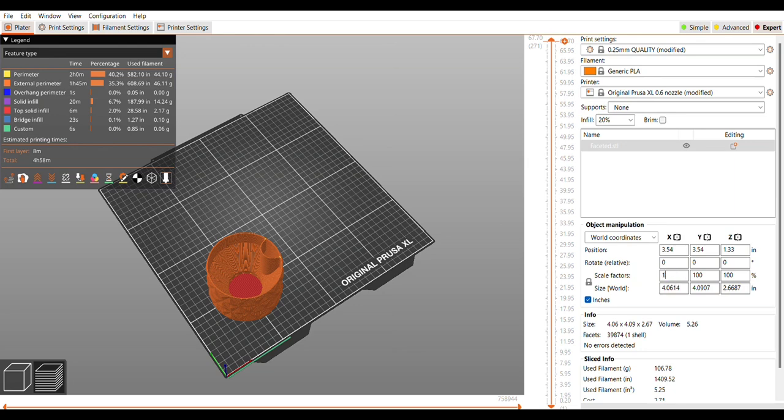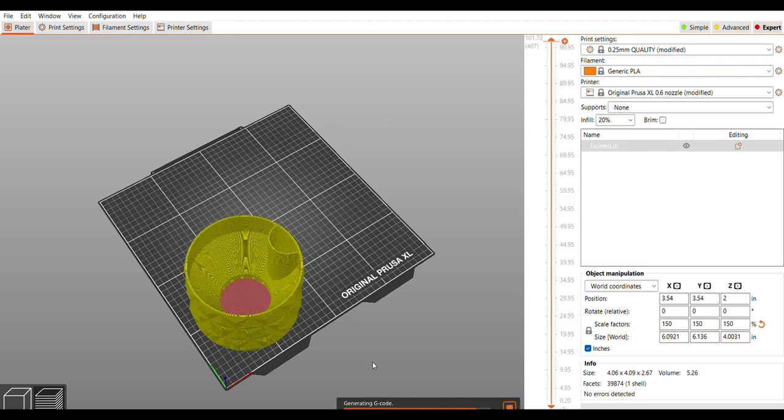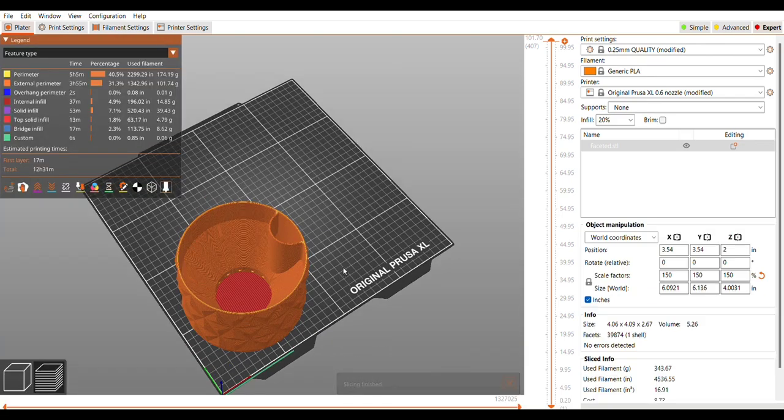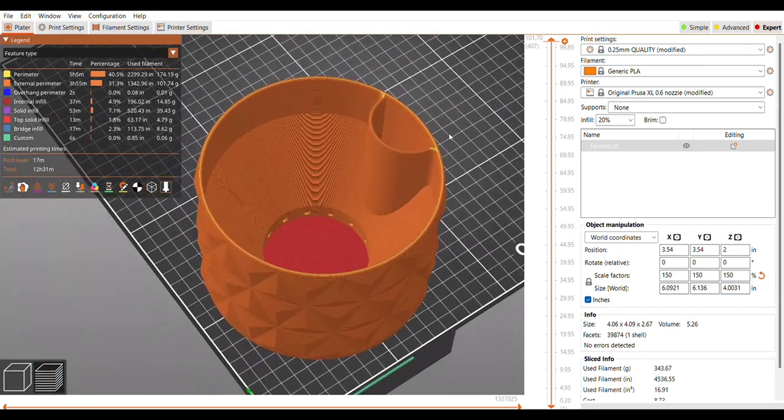I would like this planter a little bit larger — it's only about four inches or so — so I'm going to scale it up 150%. That should put us in the range of a little over six inches, or about 152 millimeters. Just scaling it up that amount puts us at over 12 hours for this print.